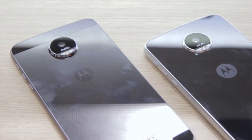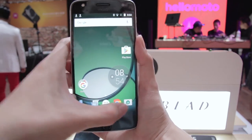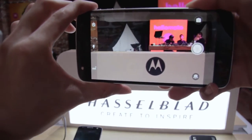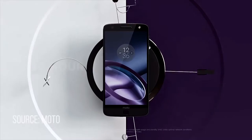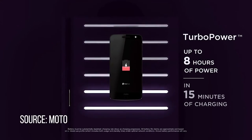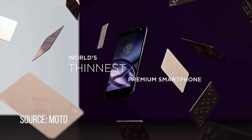For the camera setup, the Moto Z has a 13MP main camera with f1.8 aperture and optical image stabilisation, and a 5MP selfie camera on the front. The phone comes with USB Type-C and an inbuilt battery capacity of 2600mAh. What we really like about the Moto Z is that it's only 5.2mm thick, making it the thinnest flagship phone available in the market right now.